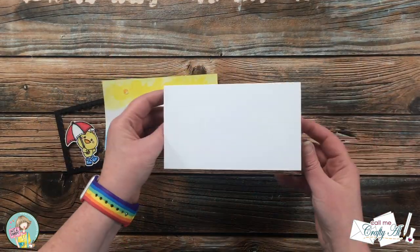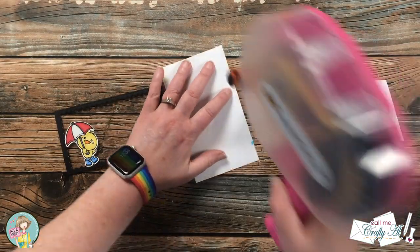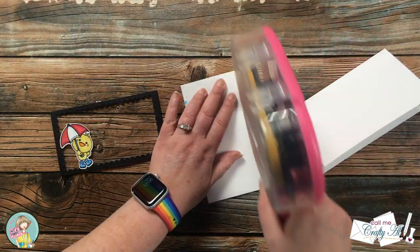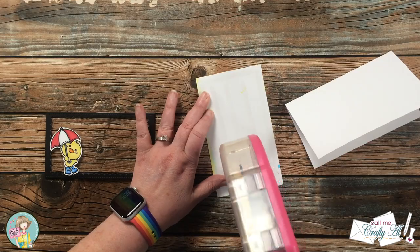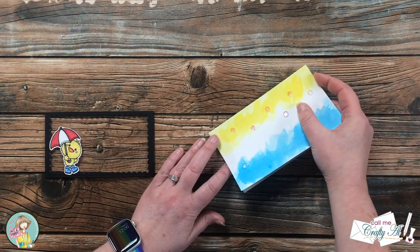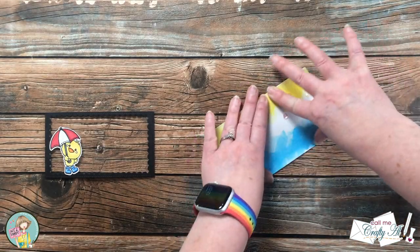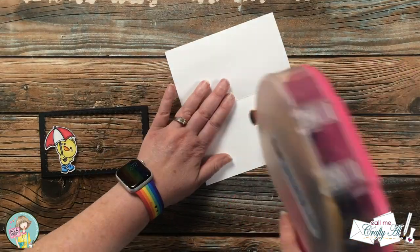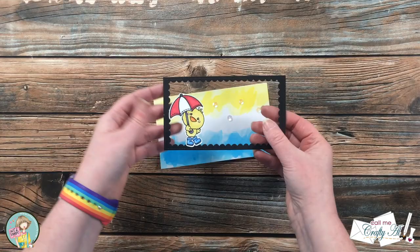While that was drying, I went ahead and made myself a card base that when folded is six by three and a half, and now I'm going to put that ink-blended piece onto the card front. You'll notice here that I'm using extra adhesive than I usually do, and that's because that paper is still kind of warped so I want to make sure it adheres well to the card base. While I'm putting together the rest of my shaker, you'll see I added a little adhesive to the inside just to keep the card flat.